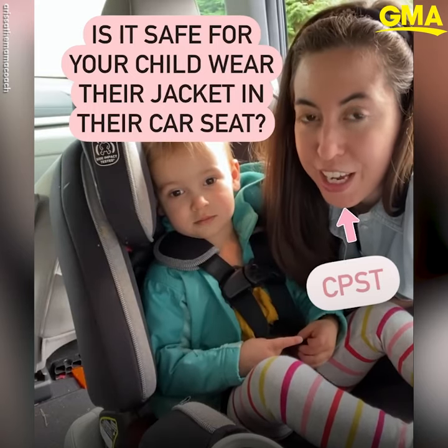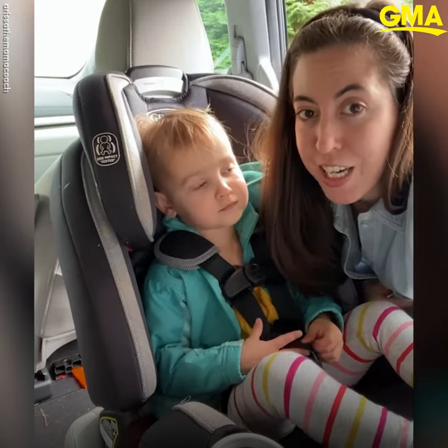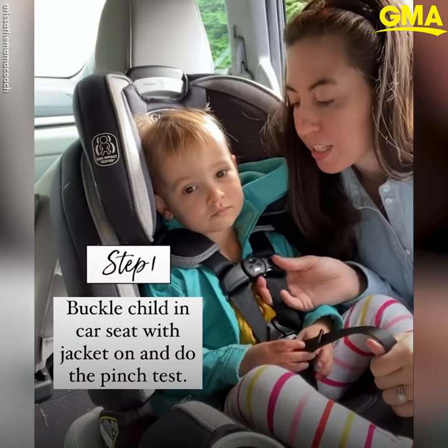Today I'm going to show you how to do the coat test to check if your child's jacket can be used safely in their car seat. You're first going to put the jacket on your child that you want to test and get them buckled in their car seat all nice and snug.